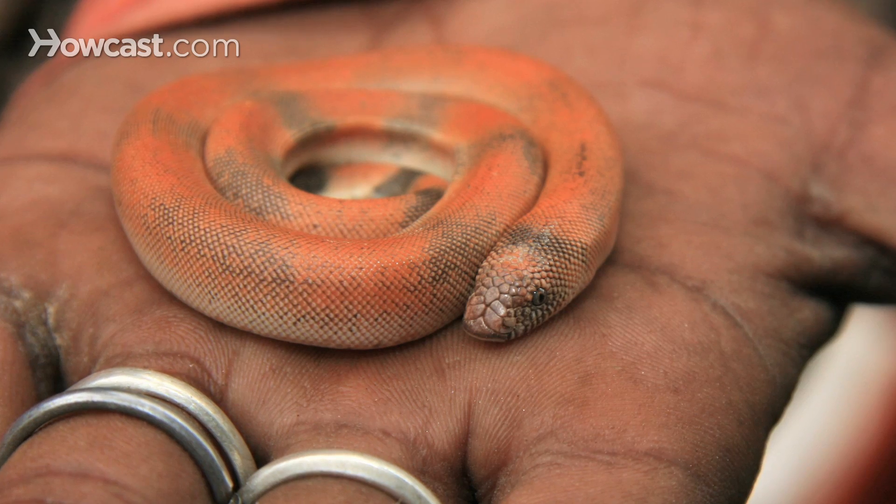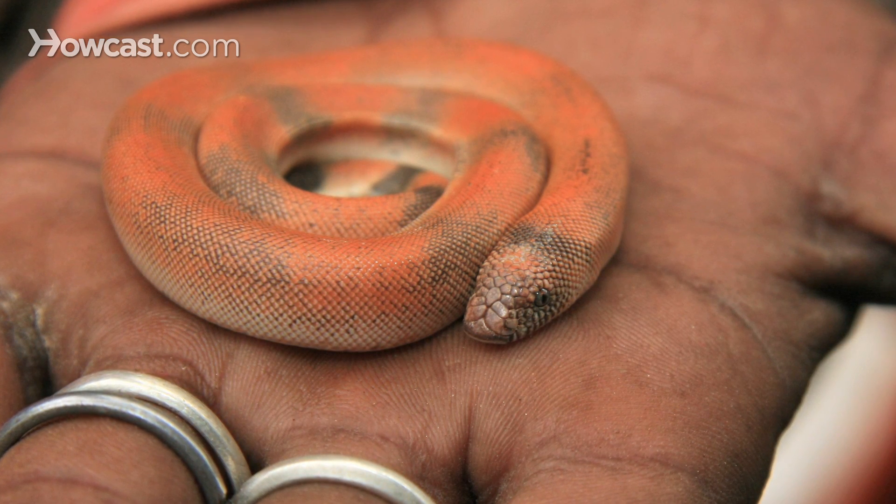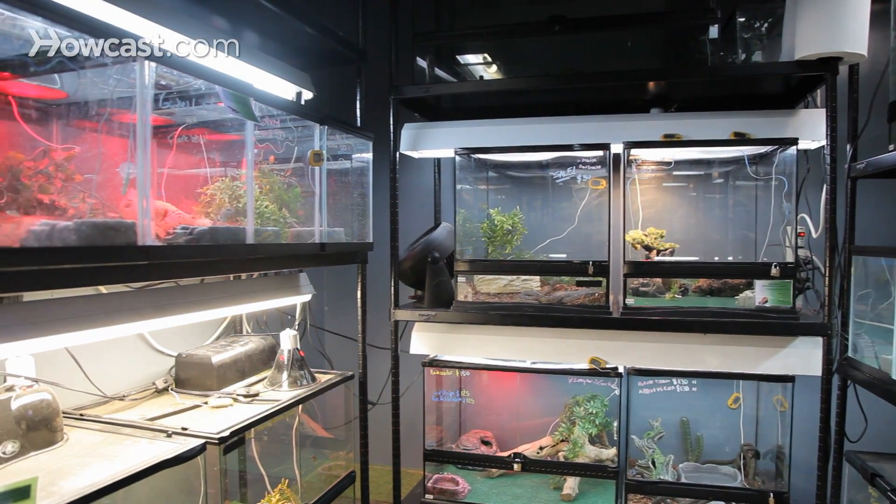The first thing we really need to understand with taking care of baby snakes is, number one, they need a nice, small, confined, safe spot. What really works well for our neonates and young snakes is a plastic container about the size of a shoe box, a little bit more.